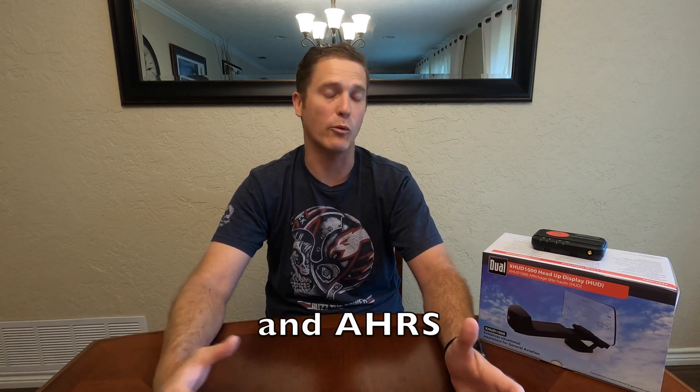Today we're going to be talking about the Dual Avionics X-HUD 1000 heads-up display. This was sent to me by Dual Avionics to help run through some testing in different airplanes using different ADS-B receivers. I'm really excited to test this out. I'm a previous F-16 fighter pilot with the United States Air Force and currently fly the T-38C teaching introductory fighter fundamentals, so I fly HUD airplanes all the time.